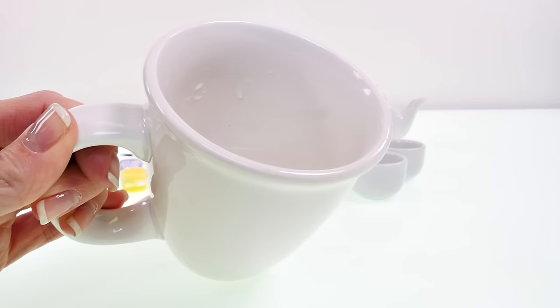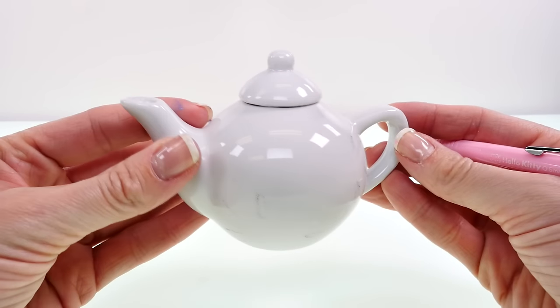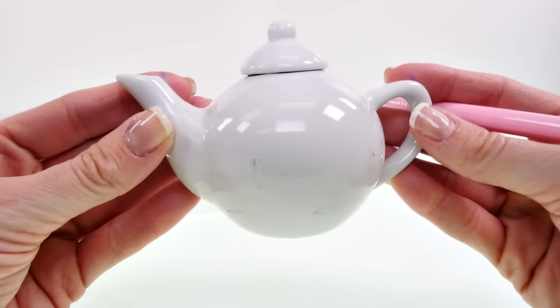I also got a cup of water and now I'm ready to paint. The directions say that you can trace out a design on your ceramic with a pencil, so I've done that here. Can you guess what I'm making?